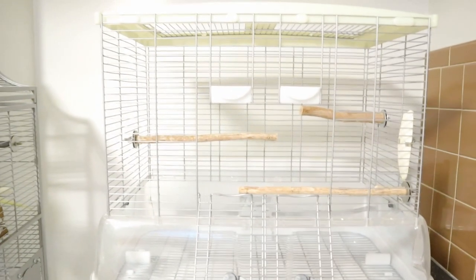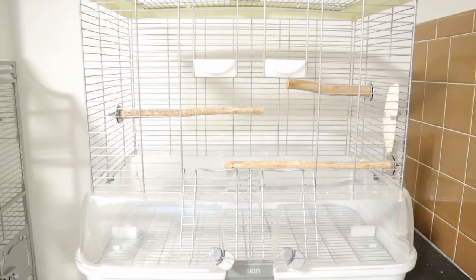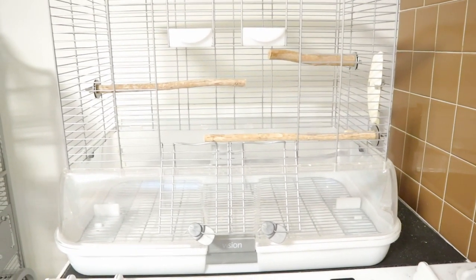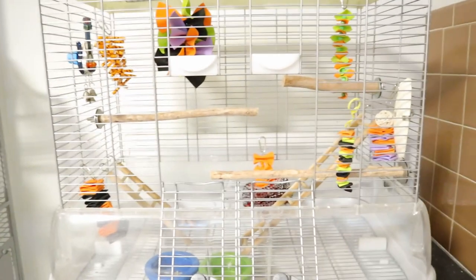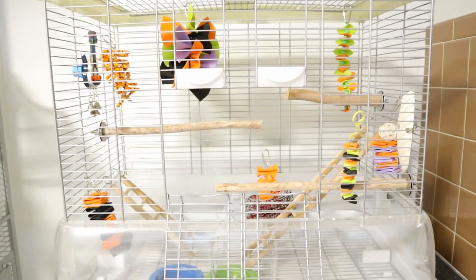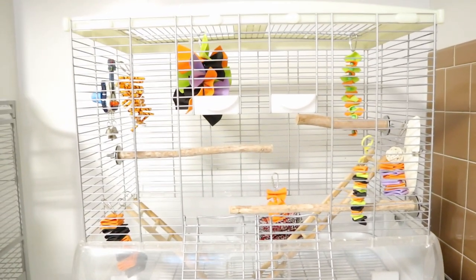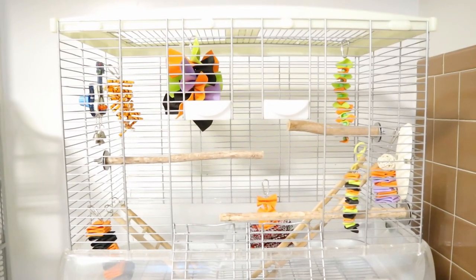The cleaning is done! All that's left is putting her toys and food bowls back in. In total this took about 15 minutes. The cage has lots of fun new toys and clean ladders. I'll also have a Halloween cage tour up if you want to check that out. Please don't forget to subscribe — I try to do at least two videos a week. Thank you for watching, have a nice day, bye!